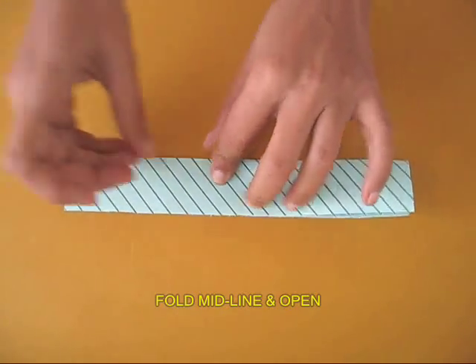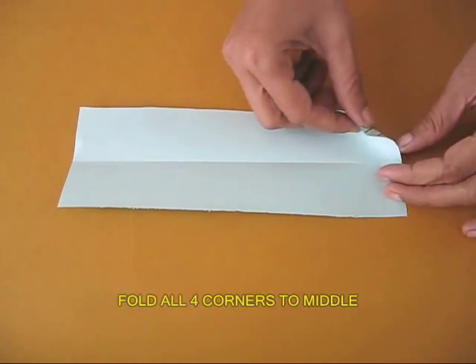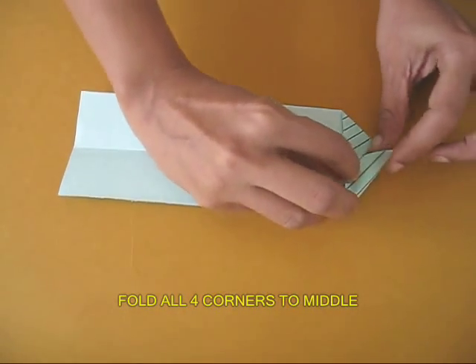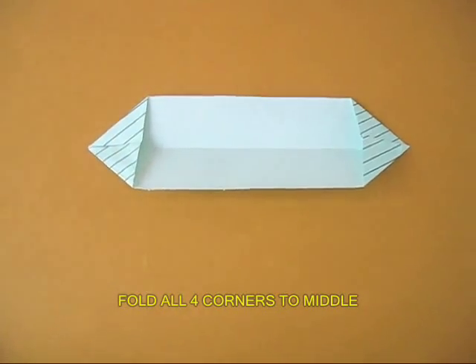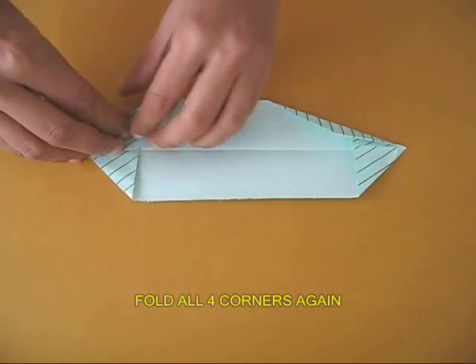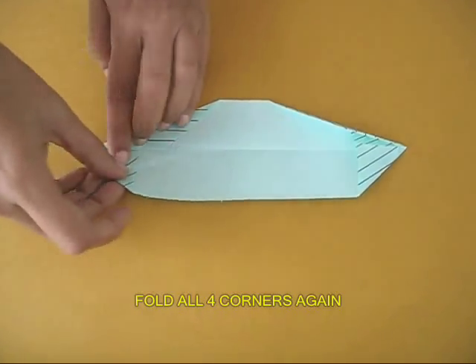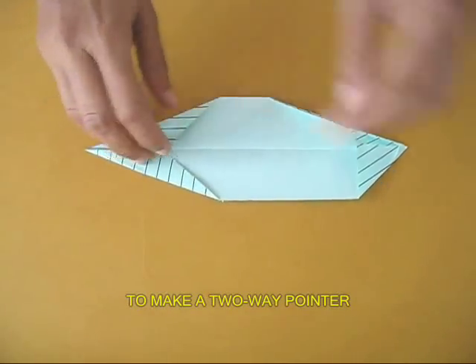Fold the sheet along the midline and then open it up. Then fold all four corners one by one to the middle line. Once again fold these corners to the middle line — they will make skewed creases and this will look like a two-way pointer.